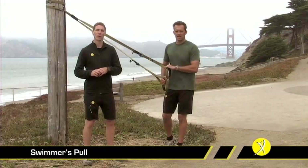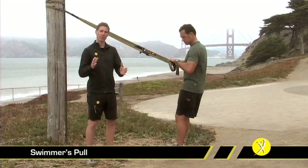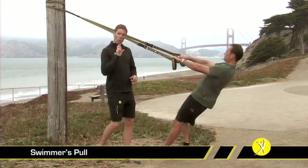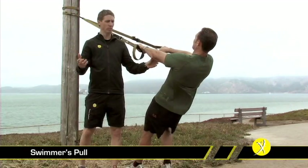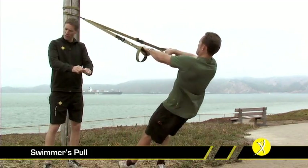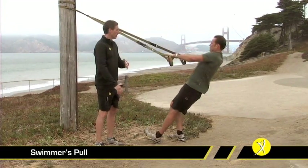The swimmer's pull is another great movement, primarily for the back, but again having lots of shoulder stability and lots of stuff going on with your core as well. We want to make sure we've adjusted the TRX into its fully lengthened configuration, and it's really important that we're using that offset foot position. With hands down, one of the real key points is making sure we've got a rotation of the shoulders — a high elbow very similar to the swim stroke. Now we're going to drive all the way through: arms stay nice and straight, chest is lifted, and head is back. We don't want to turn this into a row with our elbows dropped.